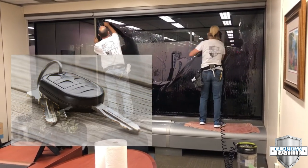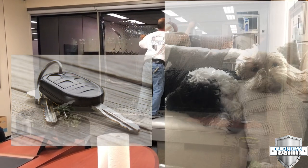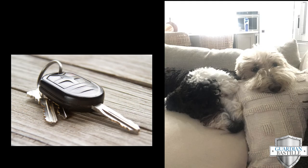Now the abrasion-resistant coating is very durable. However, a sharp object like a key, or a puppy that's very rambunctious jumping on the glass with its paws — that will scratch the window film.